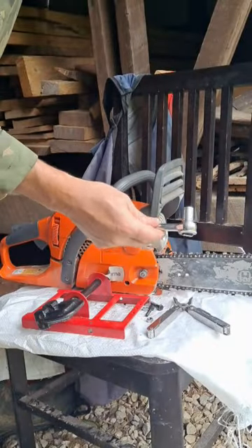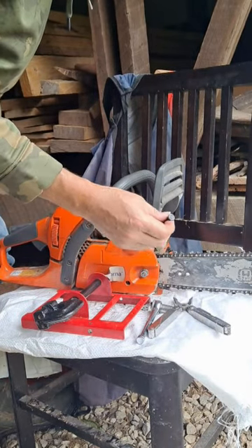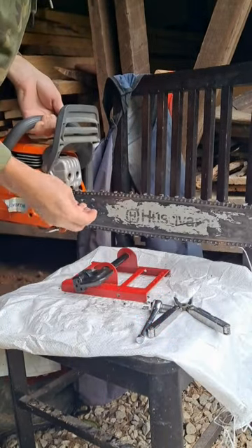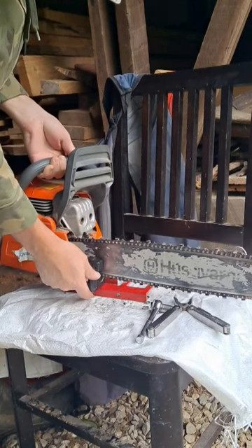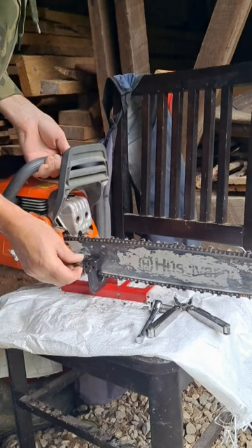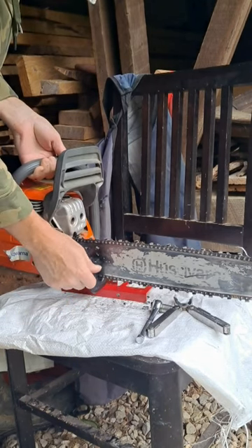This is an 11mm socket — 7/16ths will also work on this. The way I set this thing up, I already have my holes drilled, so I just set that in there, and I don't put it in here like this.